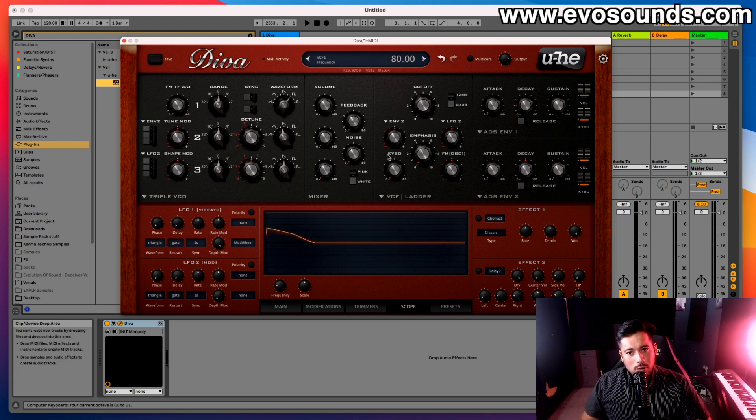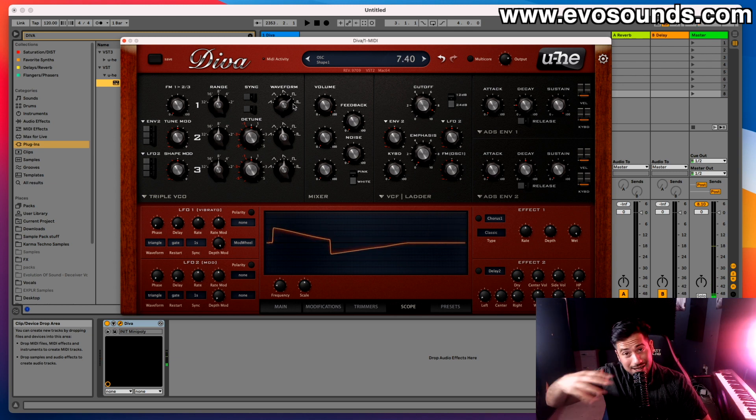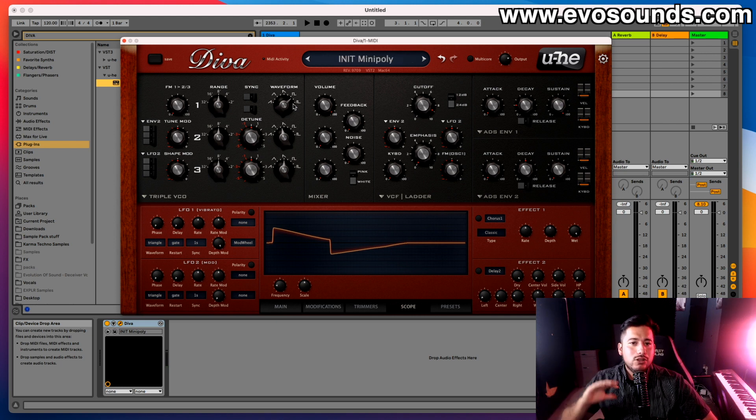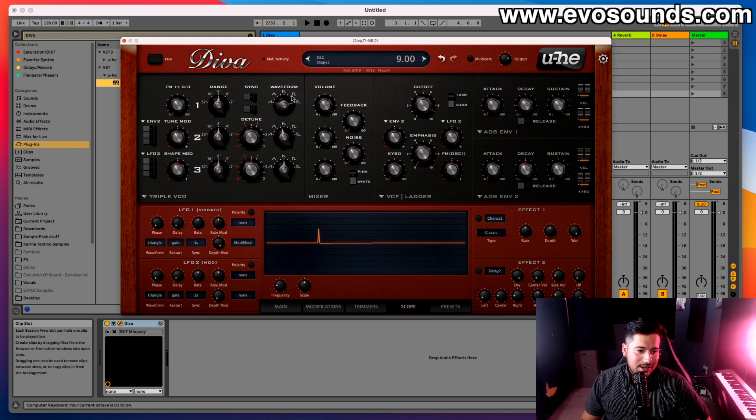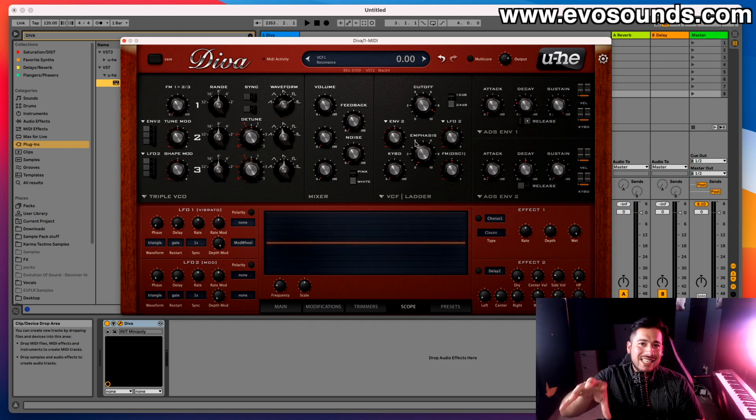From the saw we move to the square, which is one of my favorite waveforms for very fat bass lines. As you move from the square to the right, the sound thins out — this is called pulse width. A lot of people use this to modulate or put movement on it. You can get very nasty-sounding textures by modulating it — we'll talk about LFOs later. A variation of the square was used in a famous Tiesto track.